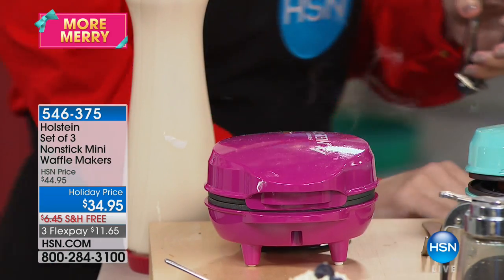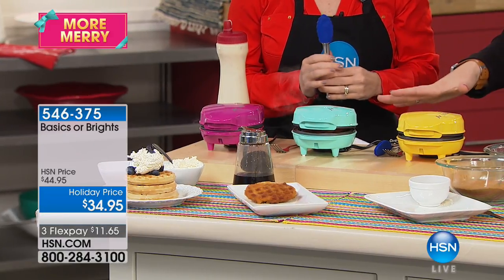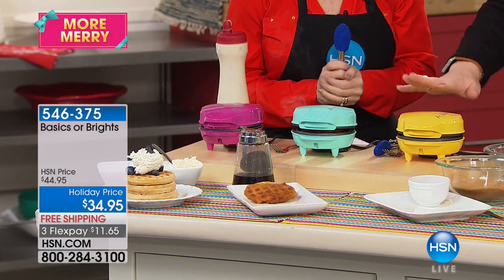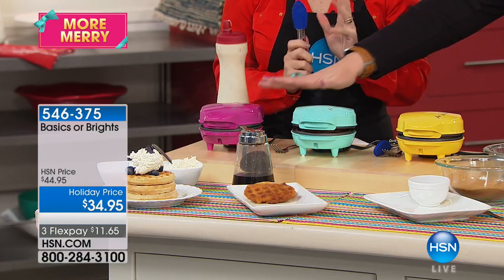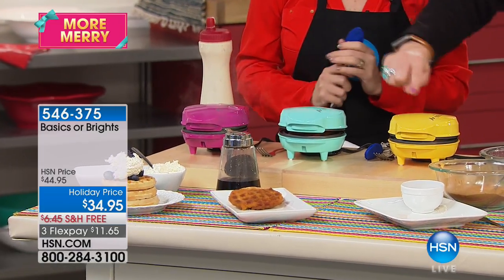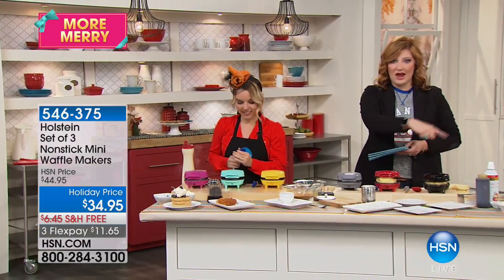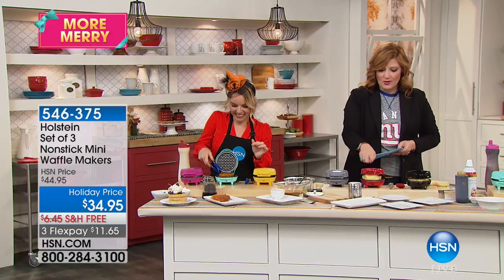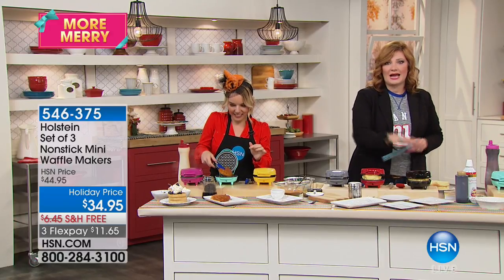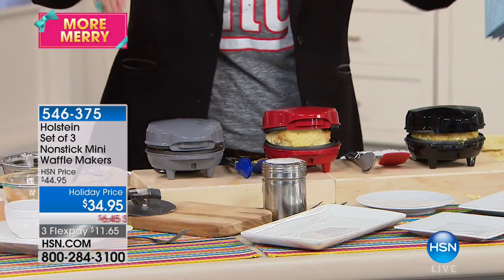If you choose the brights, that's yellow, turquoise, and a fuchsia magenta pink — and they all come individually packaged. Then we have the basics in red, gray, and black. In the basics, you don't choose a color — you get all three. So this is the best idea for your holiday gathering.